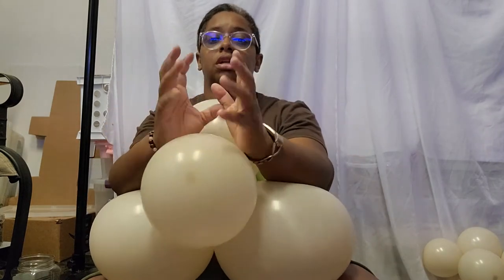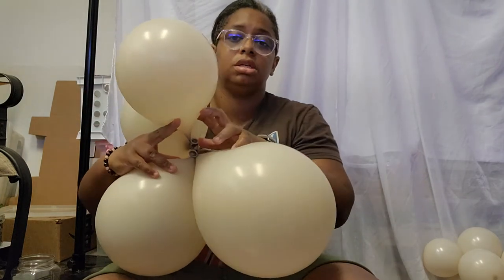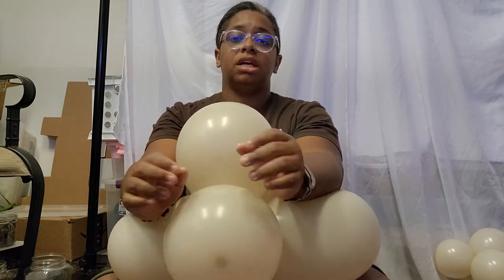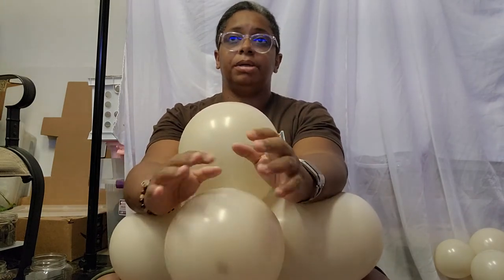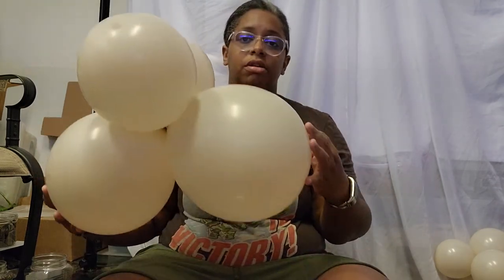The more you rotate and twist them, the tighter they're going to be together. I call the center the nucleus — the tighter this is in the middle, the better. You want to at least twist them twice. Sometimes if the necks are really loose, because certain brands have looser necks, I like to twist them three times. But twisting them twice pretty much locks it in, and now you have a quad.